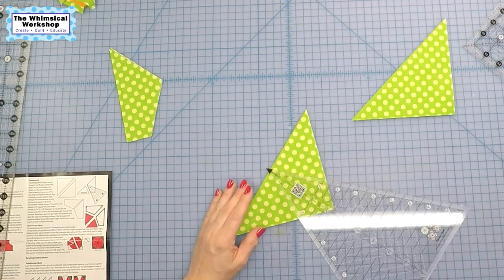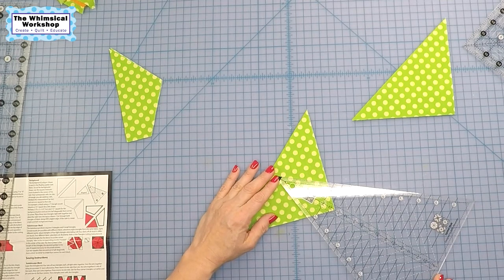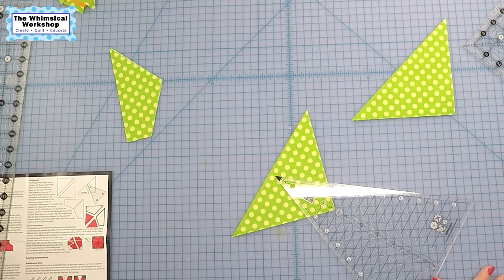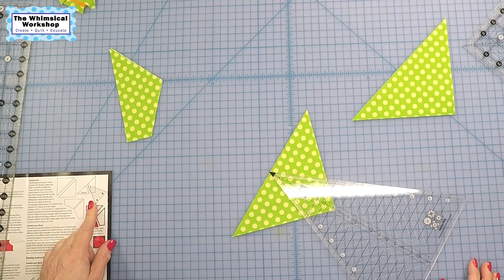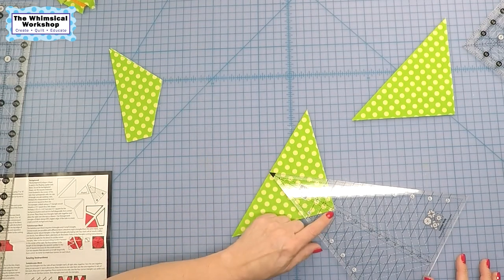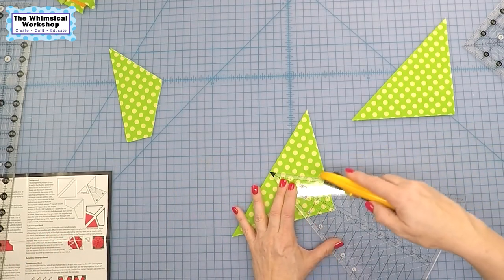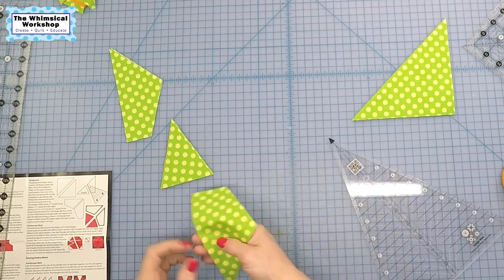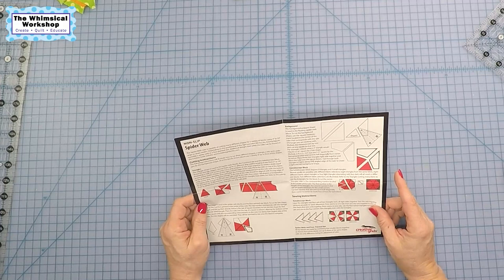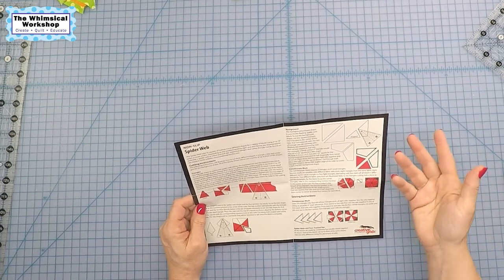Place the two triangles right sides together — they are, because I cut two at a time. Place the ruler over the top as shown, and cut through both triangles along one angled edge of the ruler to create the right and left background pieces. The instructions say to discard that small piece. It's telling me to place the point there — the diagonal line goes through the middle — and cut this side off. That gives me the background shape. Cut through both triangles to create a left and right background. Done.